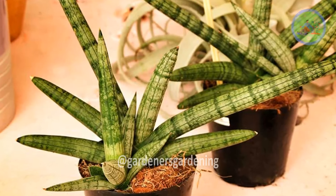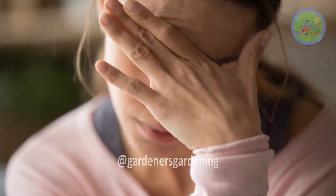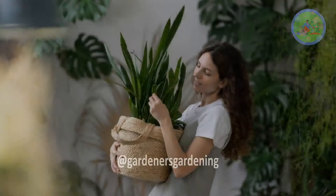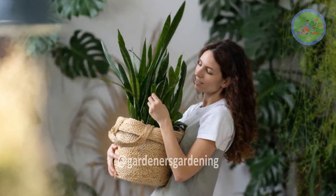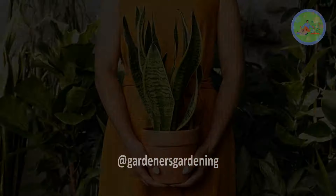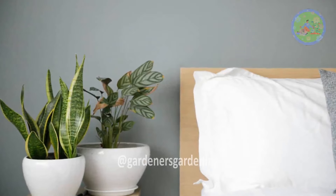Snake plant can effectively reduce anxiety, depression, respiratory problems, and headache symptoms. So, snake plant is good for your sleep, mood, energy levels, and overall wellness — both for physical and mental health. According to Vastu, the southwest corner is recommended for placing it in the bedroom.